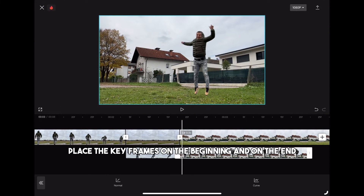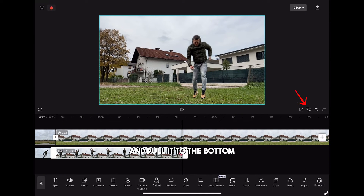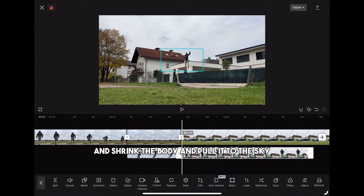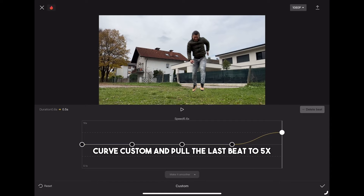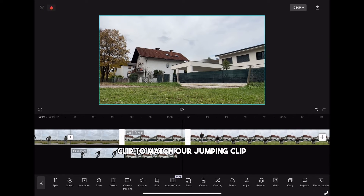Place the keyframes on the beginning and on the end. Go to the beginning and shrink the body and pull it to the sky like we did on the first one. Again go to speed, curve, custom and pull the last bit to 5x. Then we need to cut the clean clip to match our jumping clip.